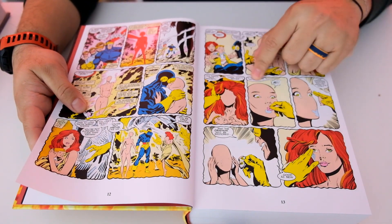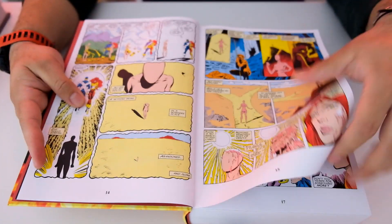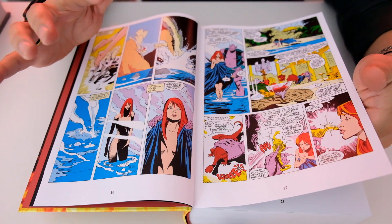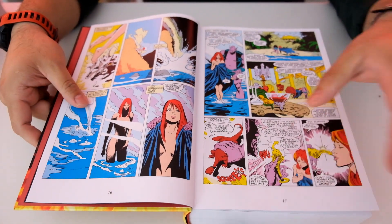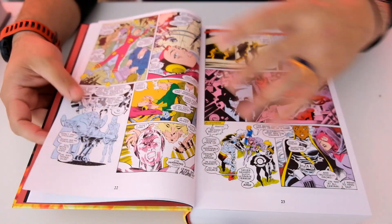This is called Baldi McBaldness — that's a new superhero, you don't know her yet, she's coming at you. I thought this was Jean Grey but it's not. I don't know who it is — if you know, let me know. I don't know if she's bad. She probably is bad. She looks like a baddie.